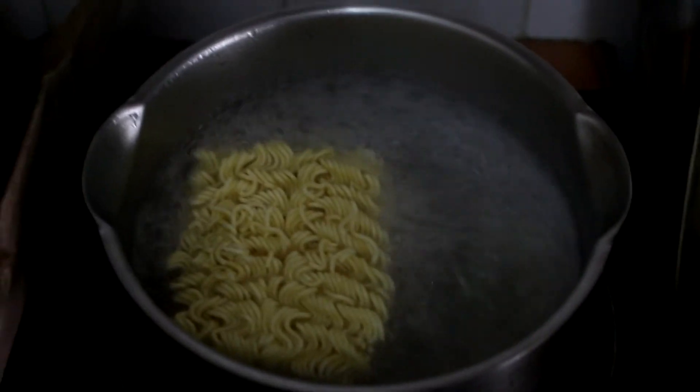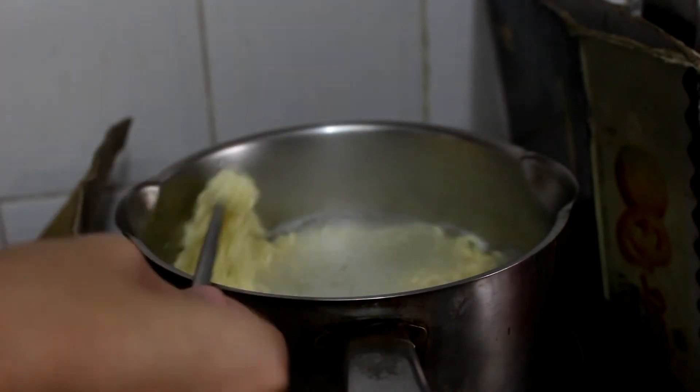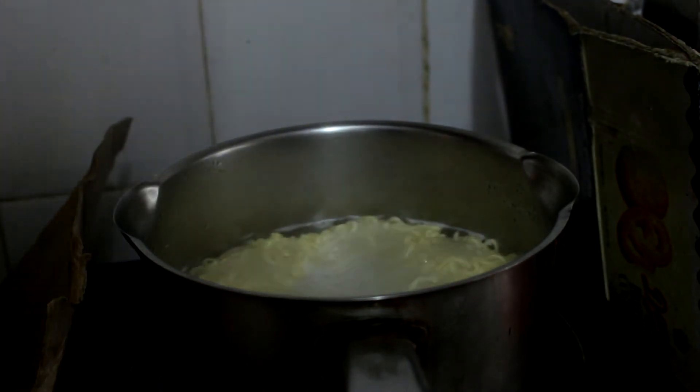Now I'm gonna turn down the heat. You can take a fork or chopsticks to separate the noodles and let them cook evenly. To judge whether the noodle is ready, just pick up a chopstick or fork, test it, and eat it yourself — see whether it's too hard or too soggy. Once it's okay, pour out the water into the sink and keep just a little bit of the water for later use.